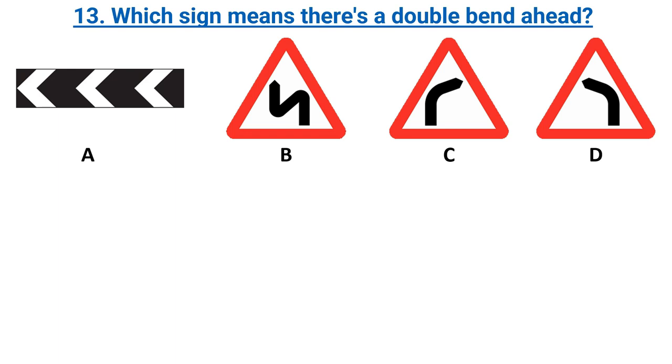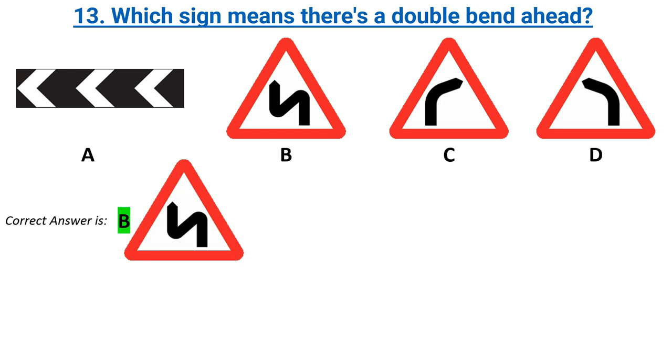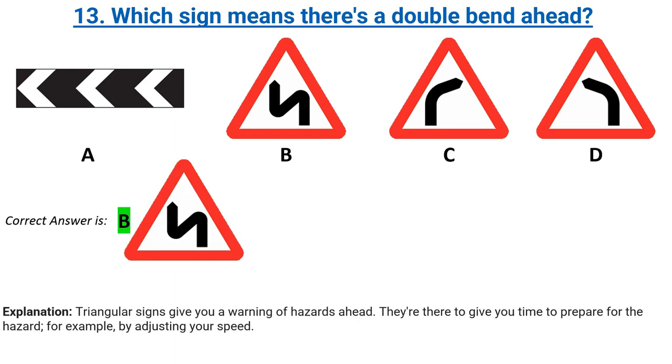Which sign means there's a double bend ahead? Options A, B, C, D. Correct answer: B. Explanation: triangular signs give you a warning of hazards ahead. They're there to give you time to prepare for the hazard, for example, by adjusting your speed.